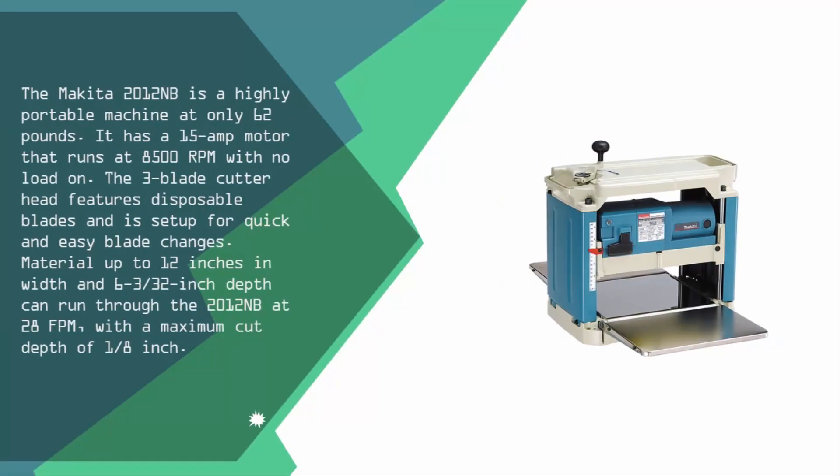At number four, the Makita 2012NB is a highly portable machine at only 62 pounds. It has a 15-amp motor that runs at 8,500 RPM with no load. The three-blade cutter head features disposable blades and is set up for quick and easy blade changes. Material up to 12 inches in width and 6 and 3/32 inches in depth can run through the 2012NB.